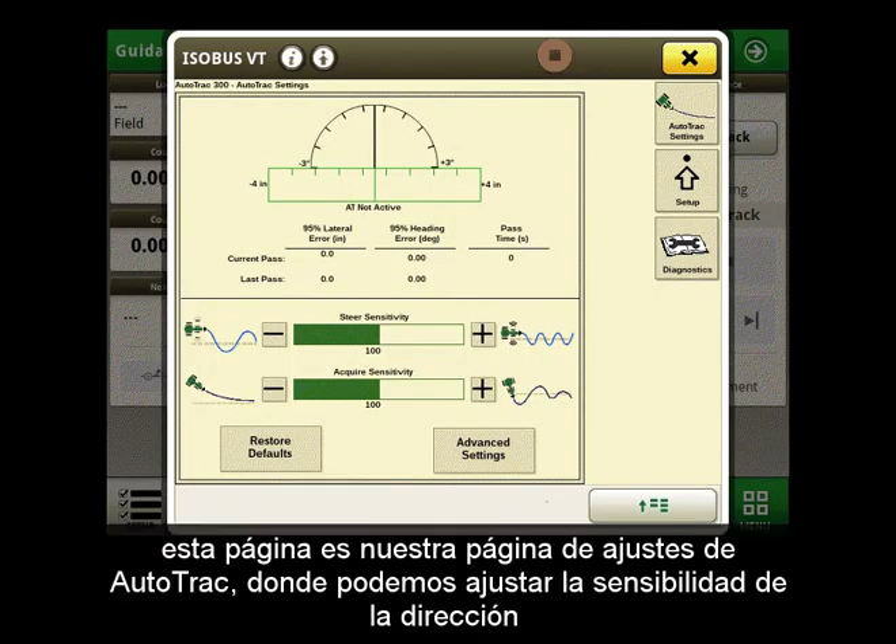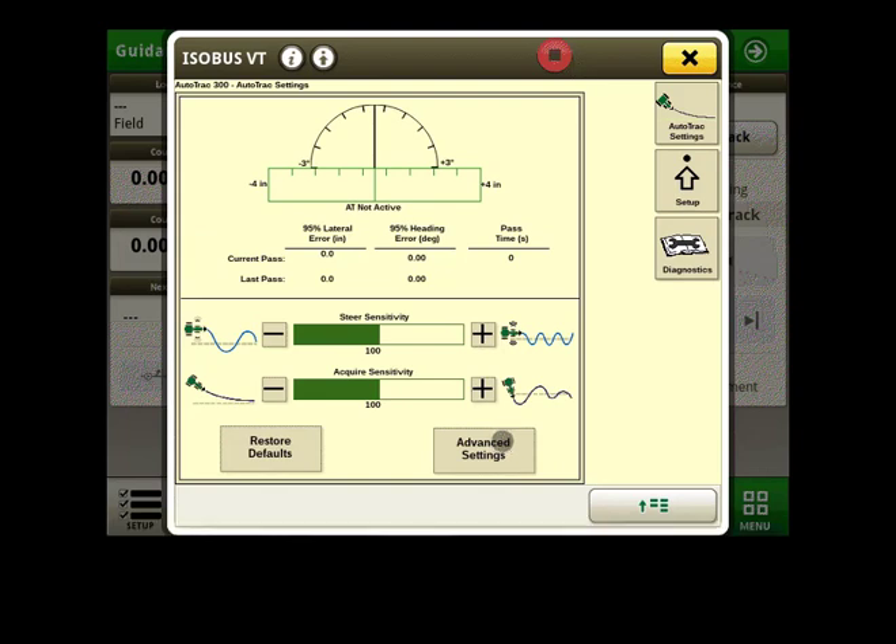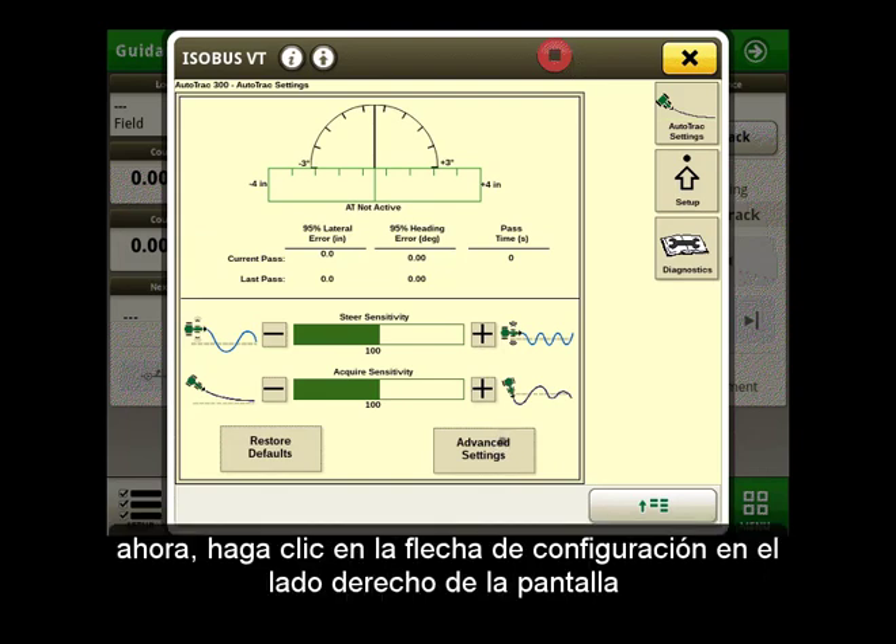This page is our AutoTrack settings page where we can adjust our steering sensitivity and also select advanced settings, which we will do. This page gives us more options to adjust our steering sensitivities. Now let's click on the setup arrow on the right side of the screen.